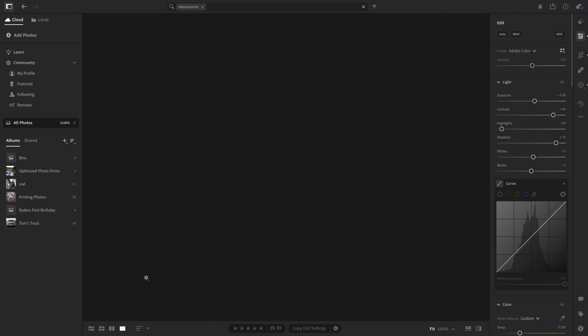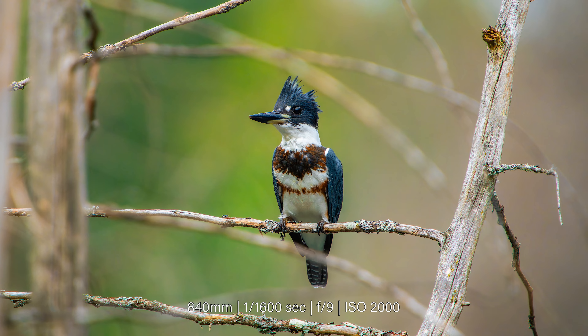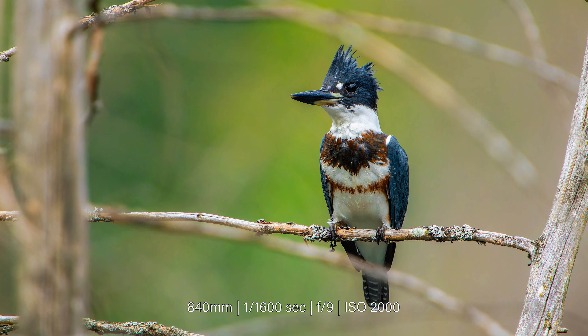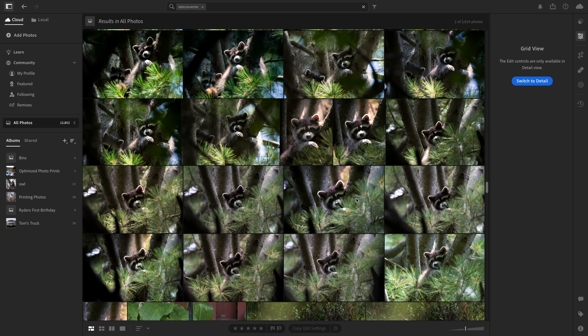Here's another one. I spent a month trying to photograph a close-up of the belted Kingfisher. When I finally got a short window of opportunity, the teleconverter didn't disappoint, allowing me to capture this shot on a warm sunny day just before the Kingfisher flew off.